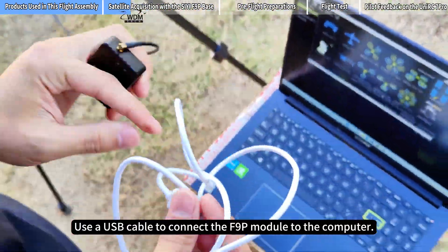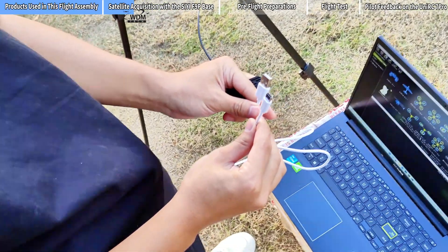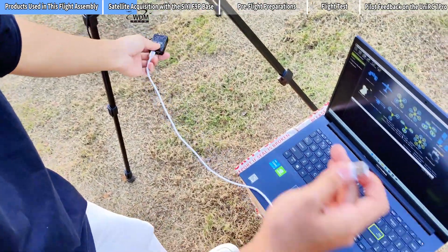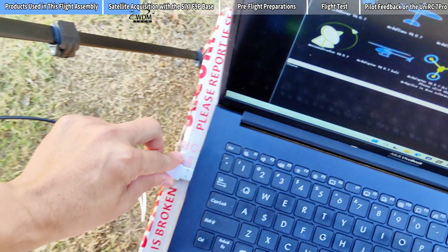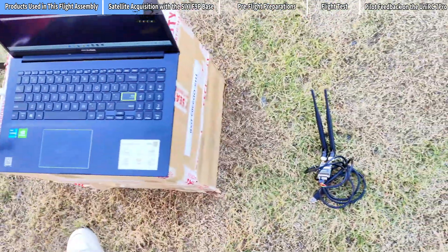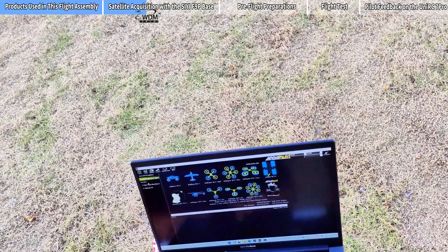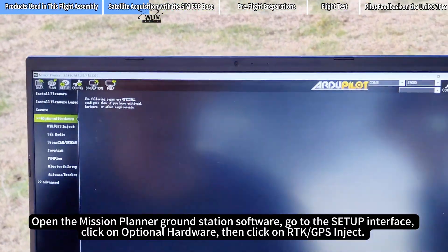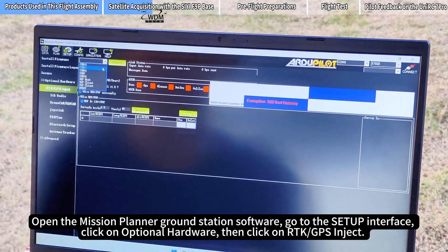Connect the F9P Module to the computer. Open the Mission Planner Ground Station software, go to the Setup Interface, click on Optional Hardware, then click on RTK GPS Inject.